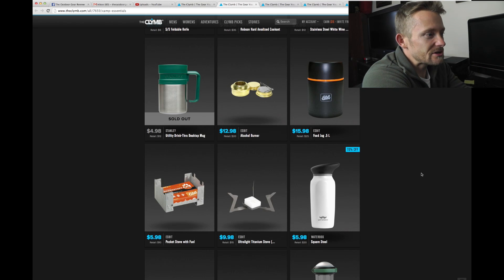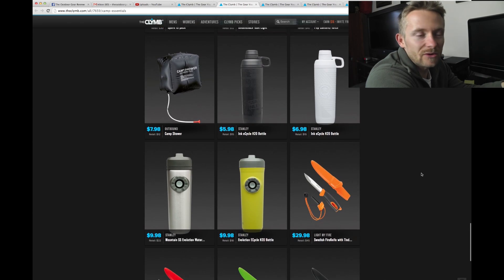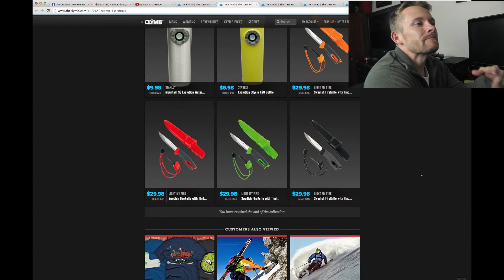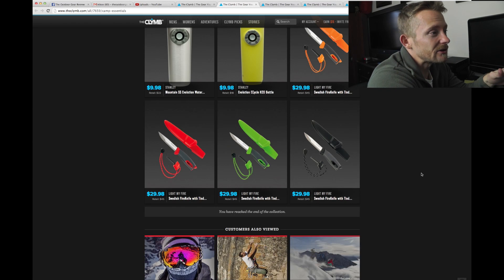One thing that I have noticed over the years is that some things on this site have gone up in price. I used to save lots and lots of money; I'm still saving money, but not as much. It's still a great site though.